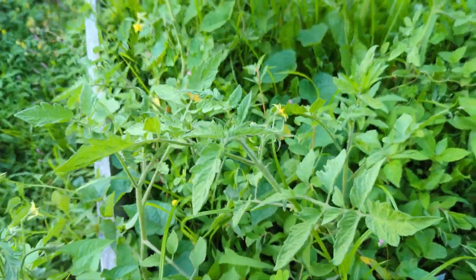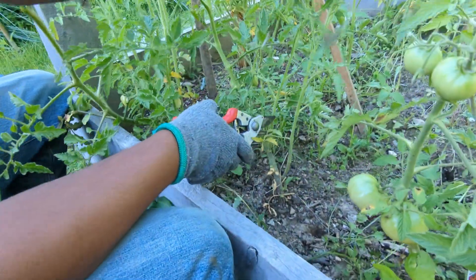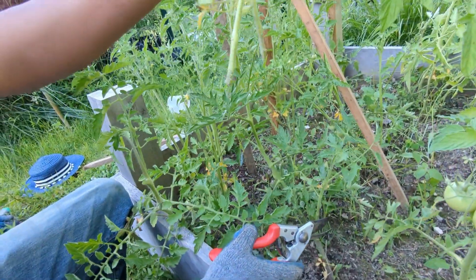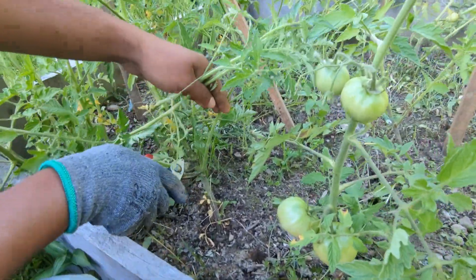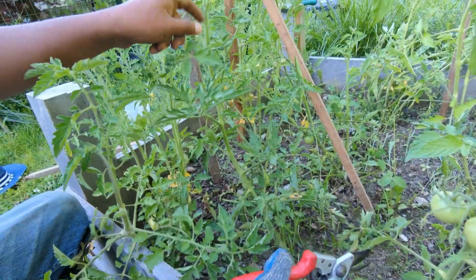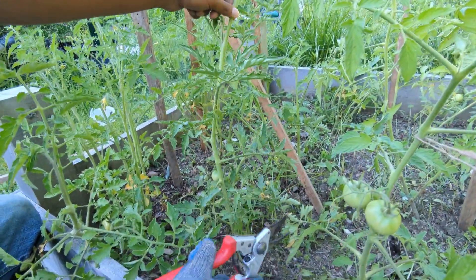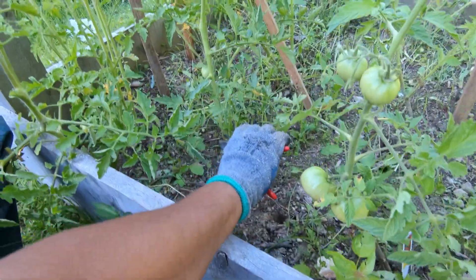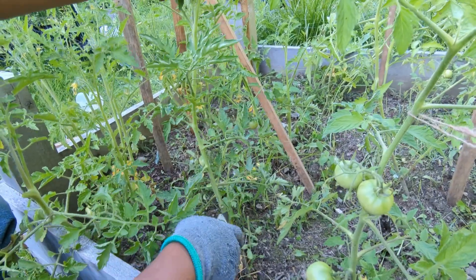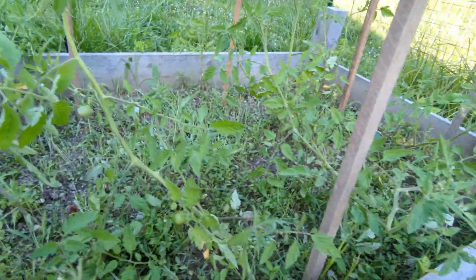We are pruning the tomatoes — we're cutting all the lateral branches, they're called suckers, so all the energy goes to the main plant. We're going to keep only one central stem, because the plant was falling like this. There were a lot of weeds here so we hand-pulled all those weeds.